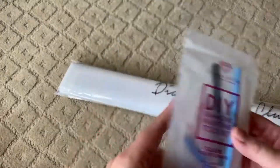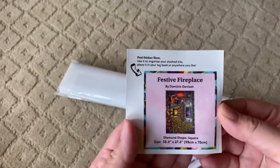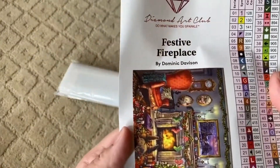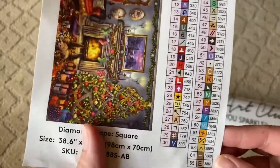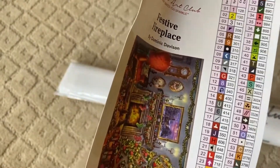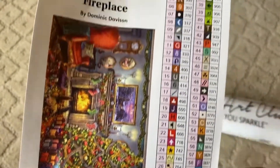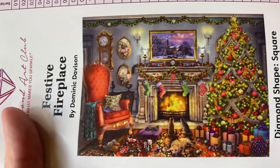Standard toolkit for Diamond Art Club. We've got a little sticker and a big sticker. Festive Fireplace by Dominic Davidson. A square, 98 by 70 centimeters. And wow — 65 colors, with three ABs. I take that back — this is going to be the most number of colors I've ever worked on in a diamond painting. Here's the artist picture.